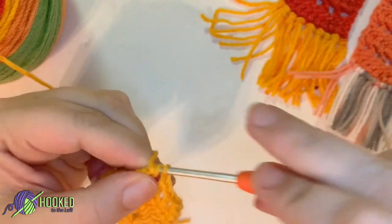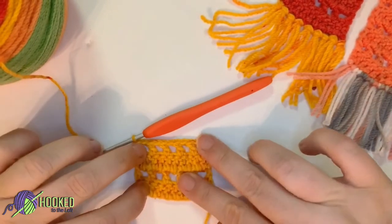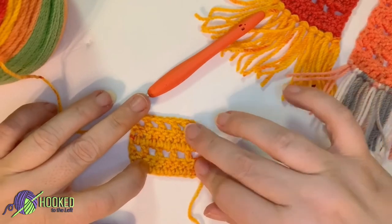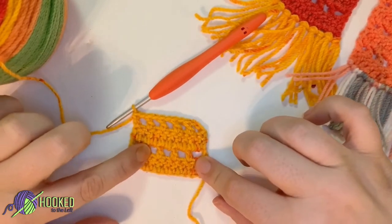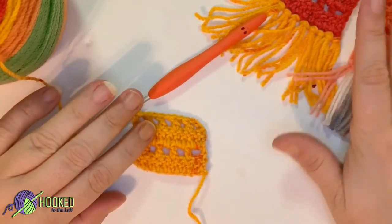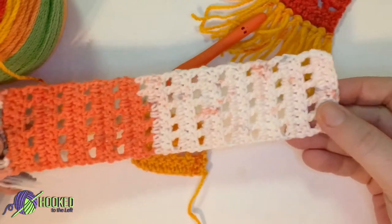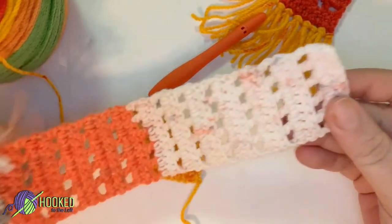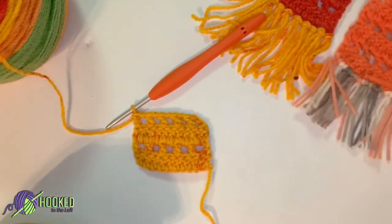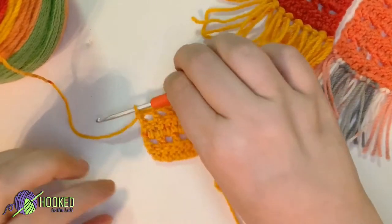Chain one, yarn over, and then you are going to go into the second chain and double crochet. So that is your first two sets of the bookmark — set one and set two — and you're going to have a total of 11 sets. You can make this shorter or longer depending on your preference, but to match what I'm doing you'll want a total of 11 sets.